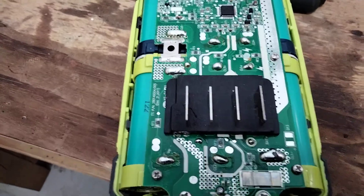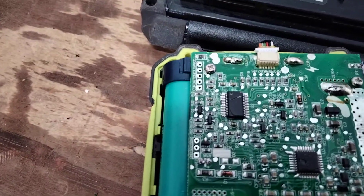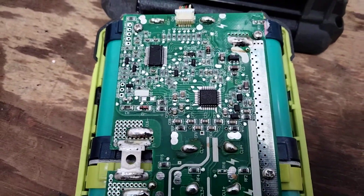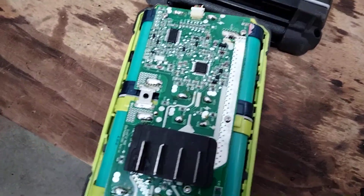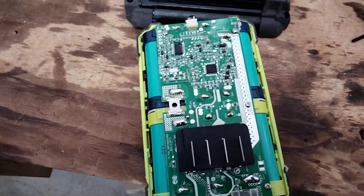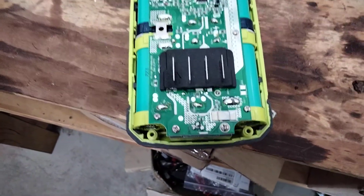You've got your main terminals, some computer stuff, and a programming port for the computer — which is interesting, not that anyone would have ever used that. You've got all the different connections to the cells. I don't know if this performs balancing, but it definitely does have protection against low voltage, high voltage cutouts, and over-current protection, which is really good.